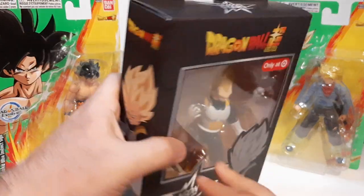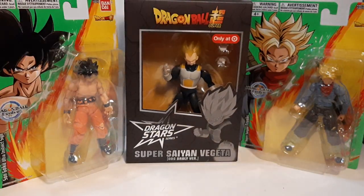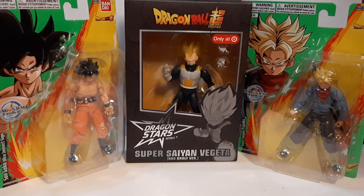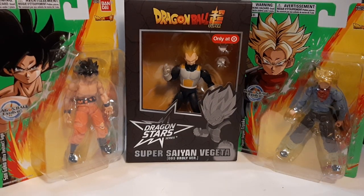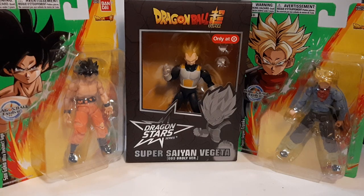I was hoping to find the Ichibansho version of Vegeta, but I'll probably have to find that one online. Overall, I'm actually kind of glad I got all these today, because yesterday when I made the review for Gogeta I kind of regretted not getting these. So when I went today I thought: it's either I get them now or I don't, and then they get taken and trying to find them later becomes a hassle.